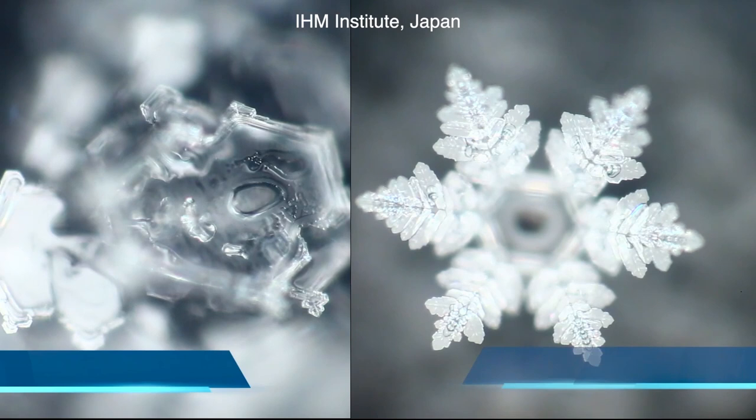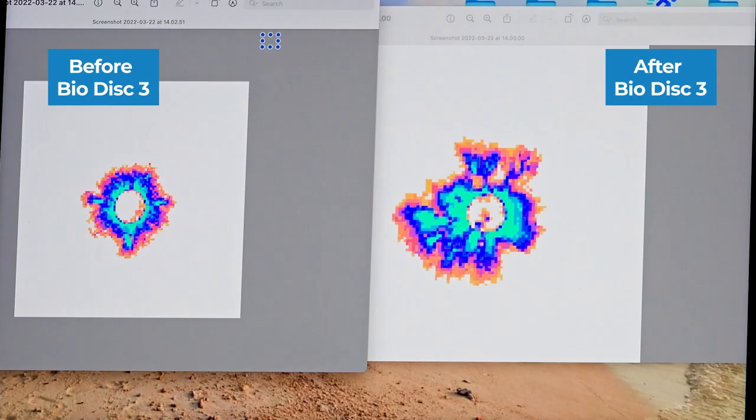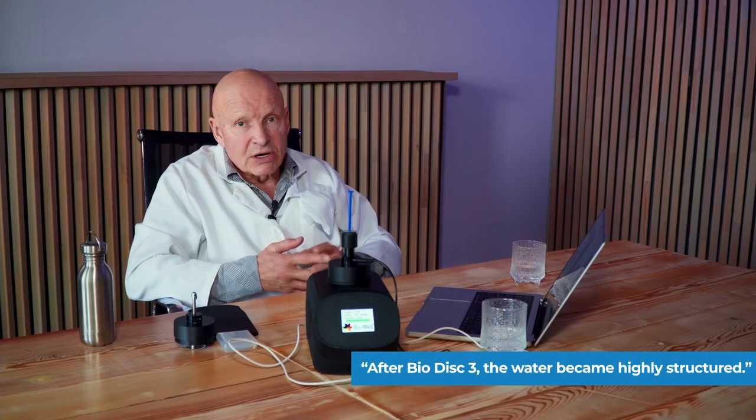The more active the image, the more structured the water. So we can tell that after applying this water to the Hamed Square Bio Disc 3, the water became structured — after the disc it became really highly structured.